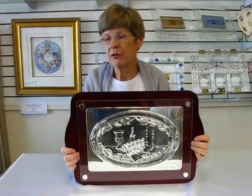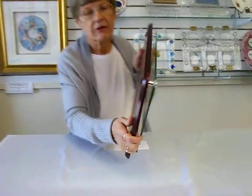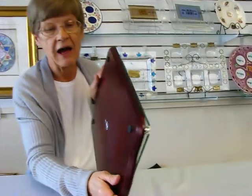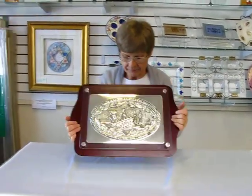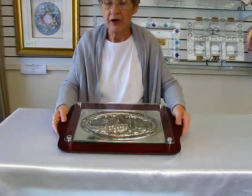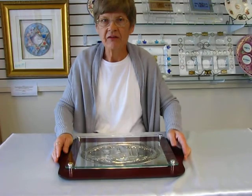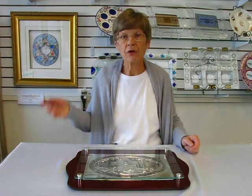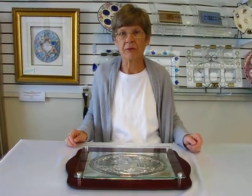This hollow board also has felt feet on the bottom to keep it from scratching your table top. It is a wonderful piece to put on your Shabbos table. This hollow board and others are available at Aaron's Jewish Books and Judaica in the Mile High City of Denver, or you can check our drop down menu below for ordering information.